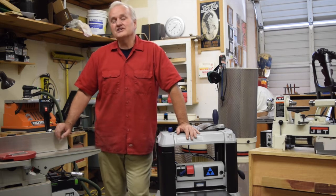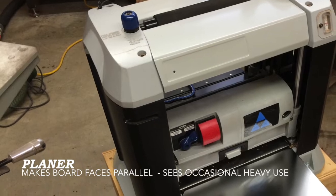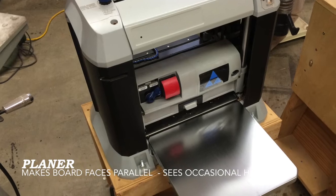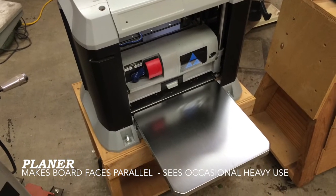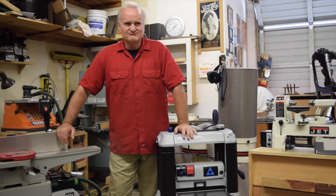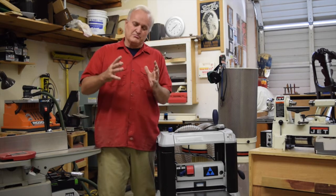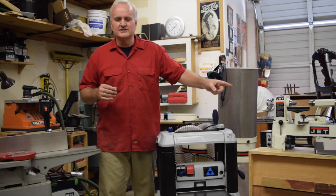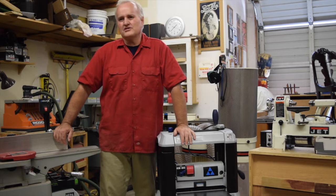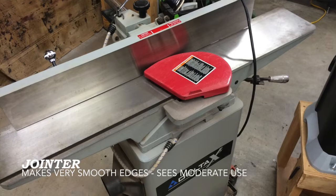I get a lot of guys come in here and say they want to set up a shop in their house or garage. I say step back — ask yourself what kind of projects you want to make. Do you want to make a nice dresser eventually? A table saw is going to come in handy, and a bandsaw maybe. A lathe doesn't really have much to do with making a dresser. On the other hand, if you want to make a bunch of bowl-type projects, a lathe is the way to go. So you have to decide first what it is you want to make, and then second, how do you make projects that will lead you up to that?